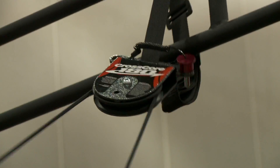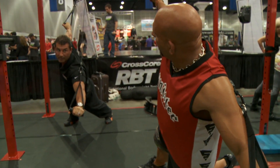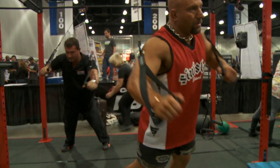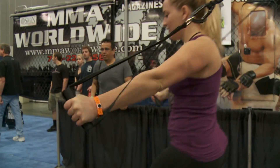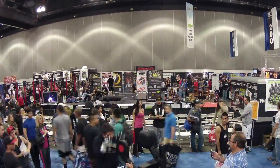Hey, I'm Mark Livingston for CrossCore. We're here at the 2012 LA Fit Expo. Tons of people are coming into the Convention Center and we're here with MMA Worldwide, Gracie Jiu Jitsu, Tap Out Magazine, and The Burn Machine.